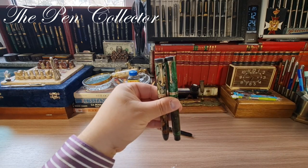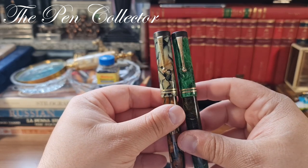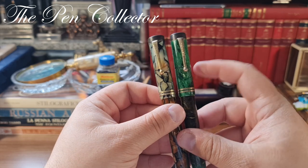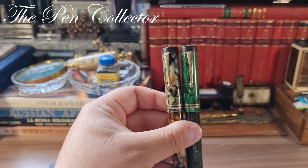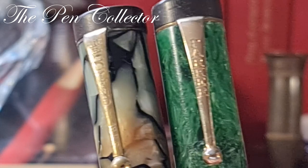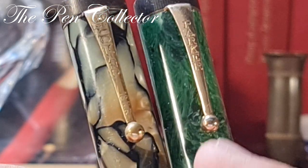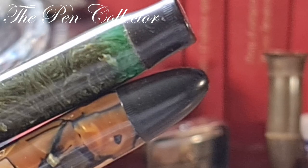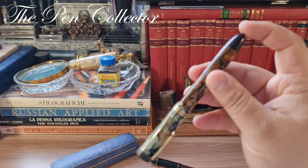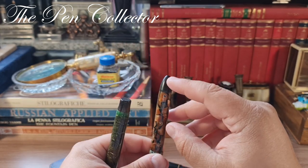This is the Parker model that the Scotland pen wanted to imitate, and you can see they are quite similar. I may do a separate video comparing the two. Both are made of celluloid — I present to you the Parker Jade — with the same flat ending on the cap, the same clip, and the two gold rings.